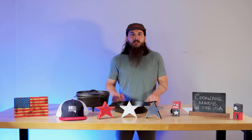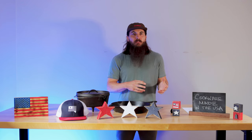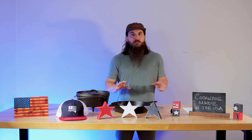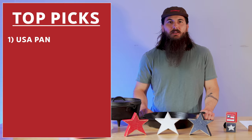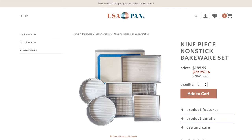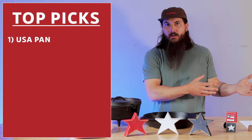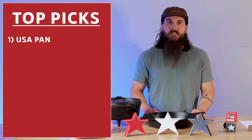Let's move on to bakeware. There's a variety of different materials used in bakeware, everything from aluminum to stainless steel to glass, clay, carbon steel, aluminized steel, tin steel, and a lot of other varieties. Generally, a lot of those materials are pretty readily available in the US from a sourcing perspective. The first brand to mention here is USA Pan. They have a lot of good aluminized steel bakeware sets and individual pieces, and unlike a lot of their pots and pans, a lot of their bakeware is 100% made in the USA — so they're a pretty good option.